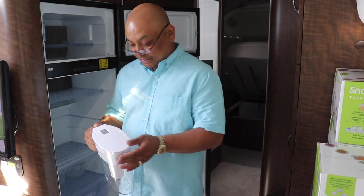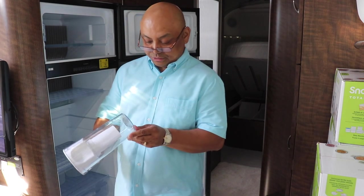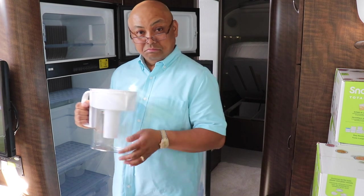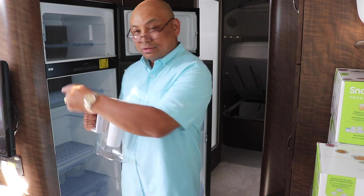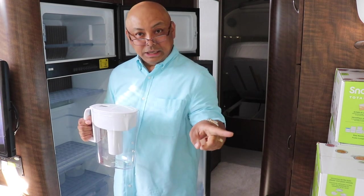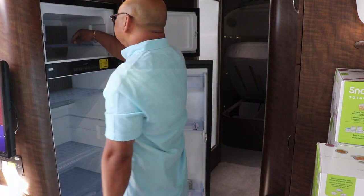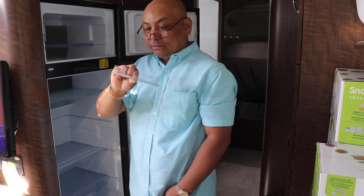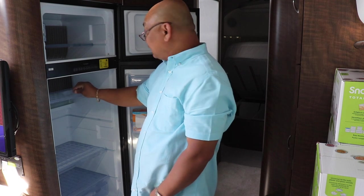Even though we're using the Berkey, I still like these Brita pitchers just to have another option and filter the water a third time — there's the one outside, then the Berkey, then the Brita. Oh, these are cute!